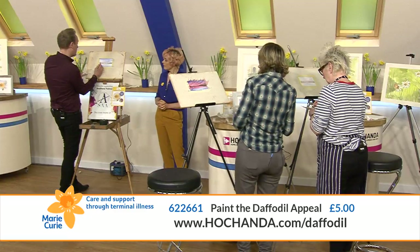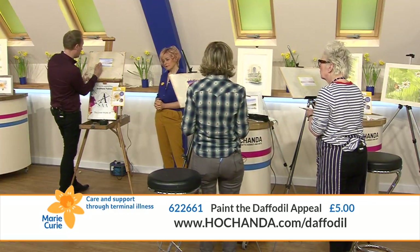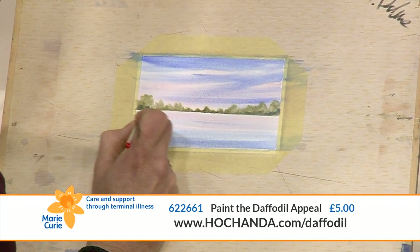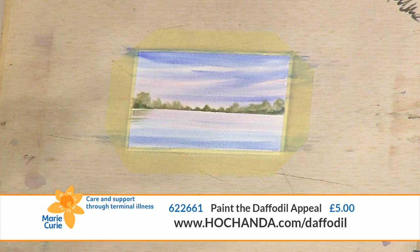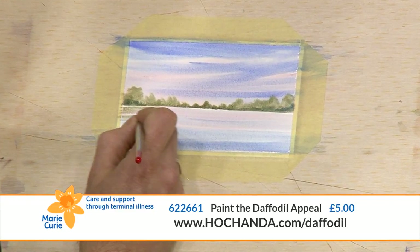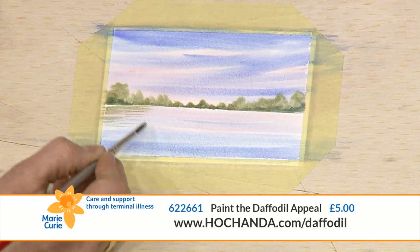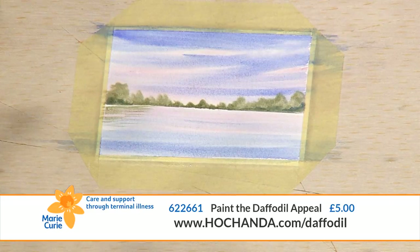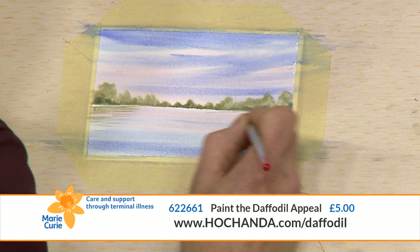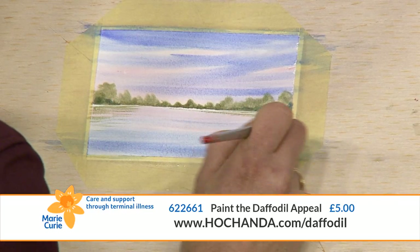Little horizontal lines - you can see the reflection there. Make use of the tip of the brush because it's a beautiful pointed brush, so I'm making use of that to do fine lines. That just creates a nice reflection. It's amazing what you can do - beautiful!